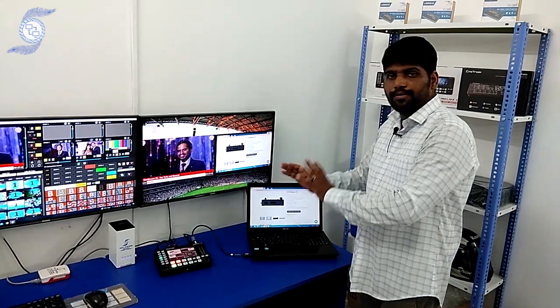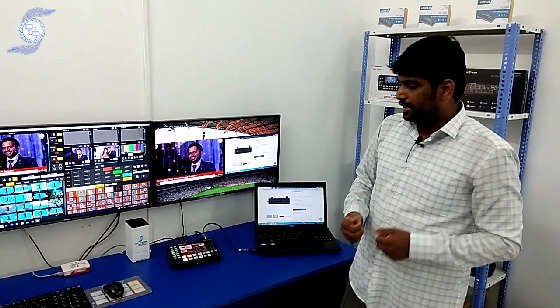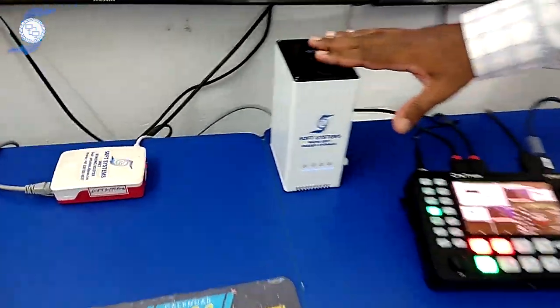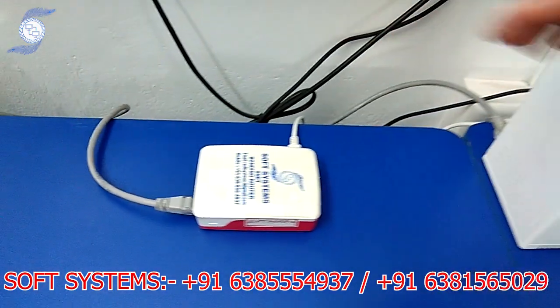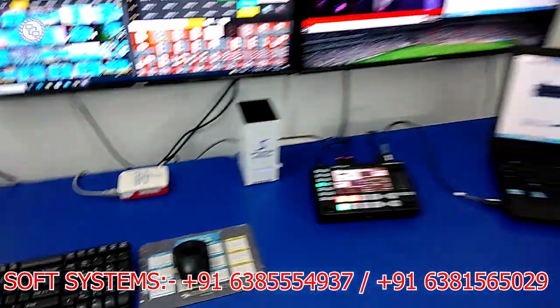So it is a compact portable switcher. If you need more detail about the switcher, please contact us. I am also introducing another new product called Soft System Media Edit Storage, which is a purely editing storage and bonding router that will combine multiple internet connections. Please call me for information about these products and I will give more explanation about the product features.